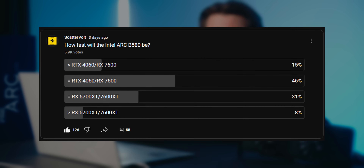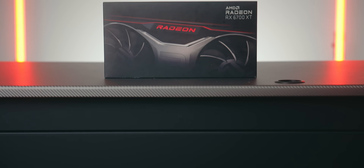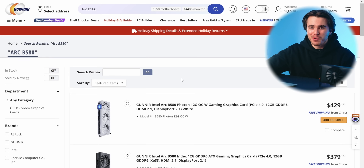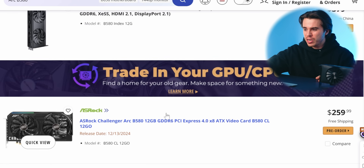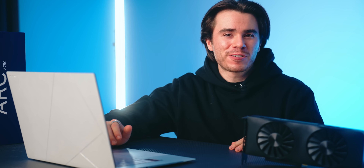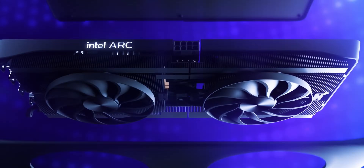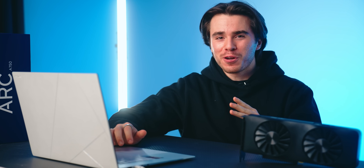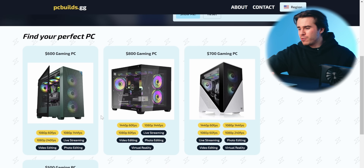According to my YouTube community post, you guys think the performance of this new graphics card is going to land right around where an RTX 4060 is, up to maybe where an RX 6700 XT is — which would be an accomplishment for $250. As of recording this video, before reviews go live, there are already some models out of stock from pre-order, but these are $250, a little bit more at $270, and $260 for the ASRock Challenger model. This is hopefully going to be a really great graphics card for budget PC gamers, and if the performance lands where I think it will, this will technically be an entry-level 1440p gaming graphics card. All three — or technically four — builds I'm showing today are below $1,000.